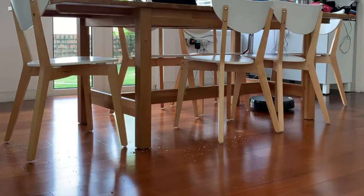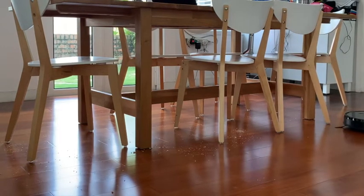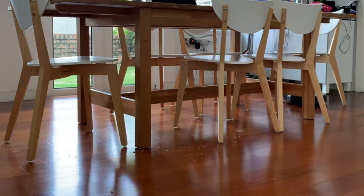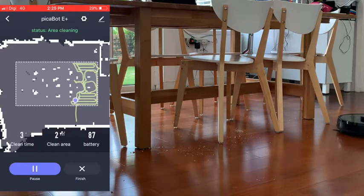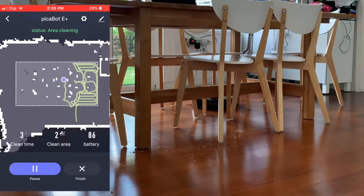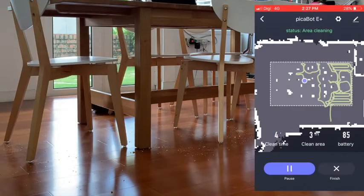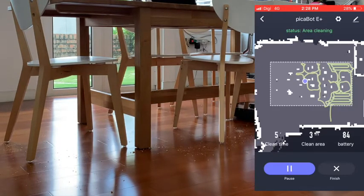You might ask: how about places that have more complicated obstacles? Almost all robotic cleaners I have tried either totally avoid or get stuck in this dining room setting — but this is common in many homes. For demonstration purposes, I use the area cleaning function on the app and place some biscuit crumbs around the legs of chairs. Looking at how masterfully this Pickabot moves is entertaining — the speed and precision are absolutely a class above the rest.